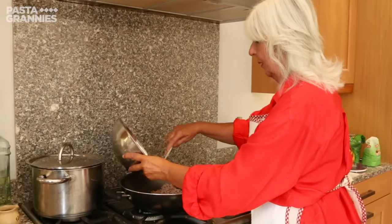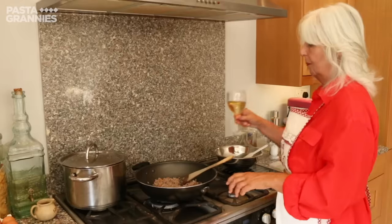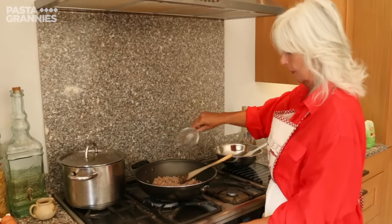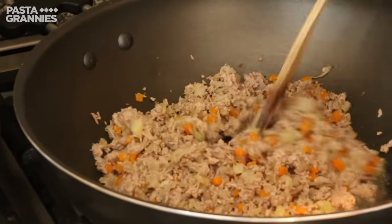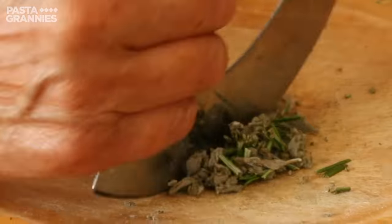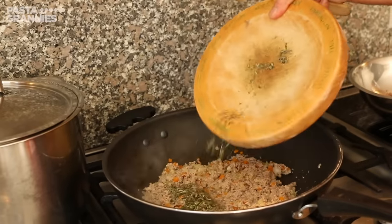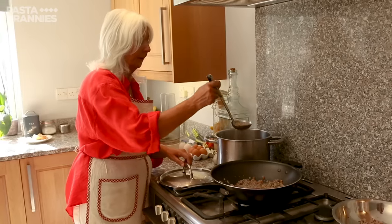I've got more relatives in Italy than I have in England — cousins and that. So we try to get them all together and we all meet together. Then she adds the minced meat, followed by a glass of dry white wine. She chops up a mixture of rosemary and sage and adds this to the ragout, along with a ladleful of stock.